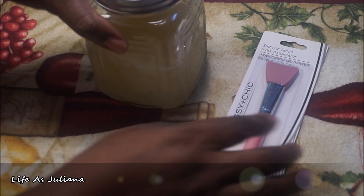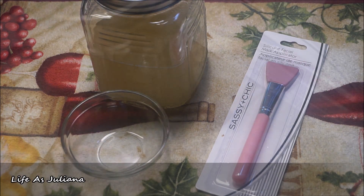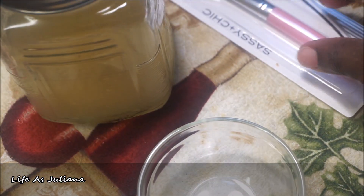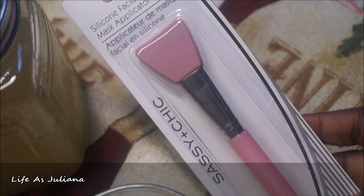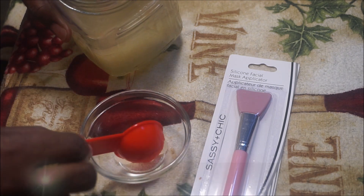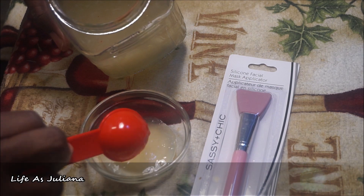This is what you will need to get started. Here I have my Irish moss — I had it in the refrigerator so it's pretty cold right now, but you want to let it sit and chill for at least 30 minutes before you start your facial treatment. I have a mask applicator I bought at Dollar Tree for just a dollar, and a little container. I added about two tablespoons of Irish moss to the container.